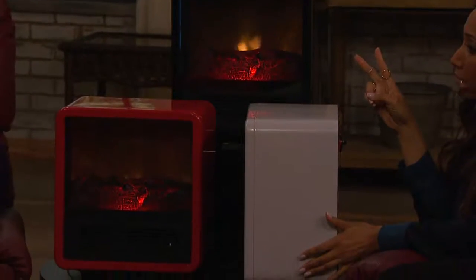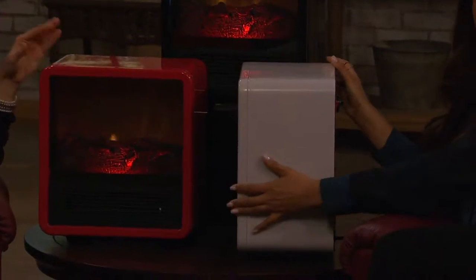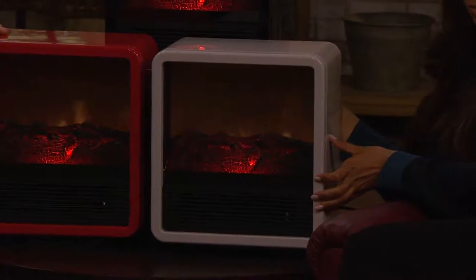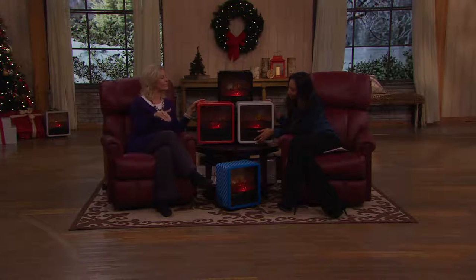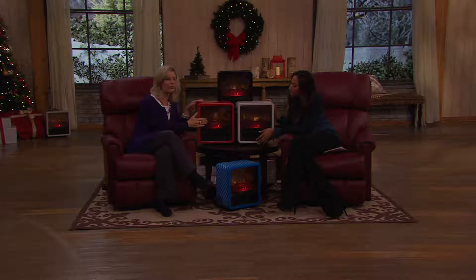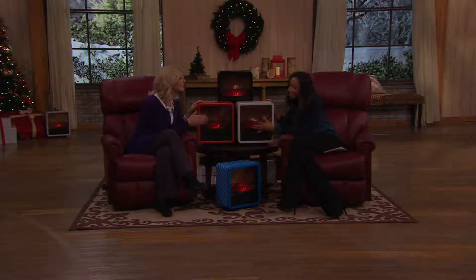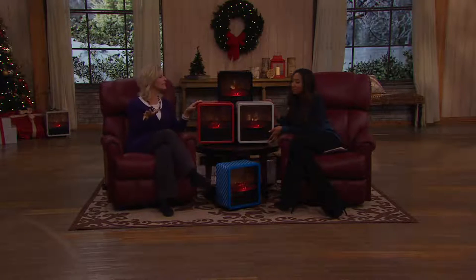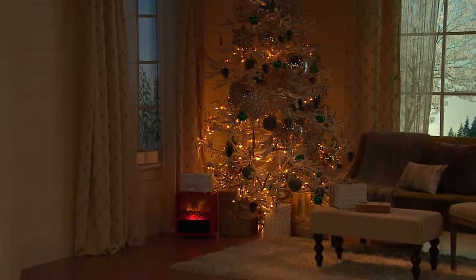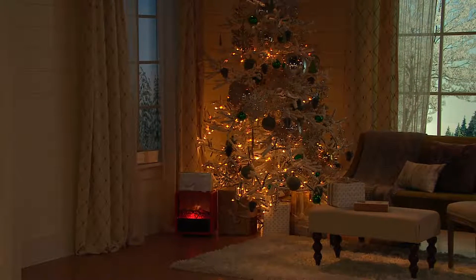Let me show you the side profile — we have two settings on this as well. You've got two heat settings. You can run it at the full 1,500 watts, which is the most powerful wattage allowed for home use, in this compact size. And then you can turn it back to 750 watts, which is really nice when you sleep in case you get hot at night. And what I love — I do this for my book club ladies — I turn the heat off and just enjoy that beautiful fire effect. So we can enjoy this without the heat. Yeah, so never put it away.